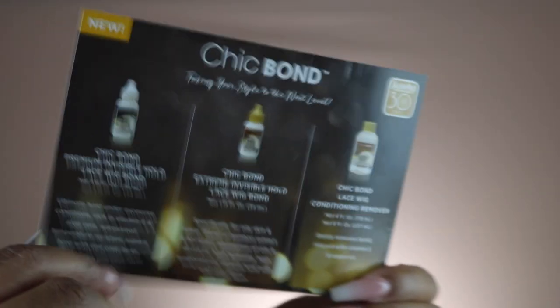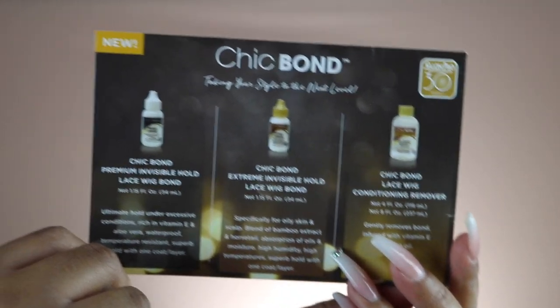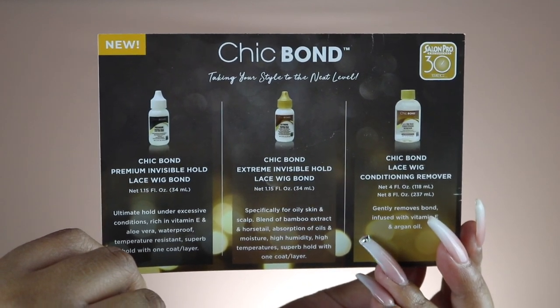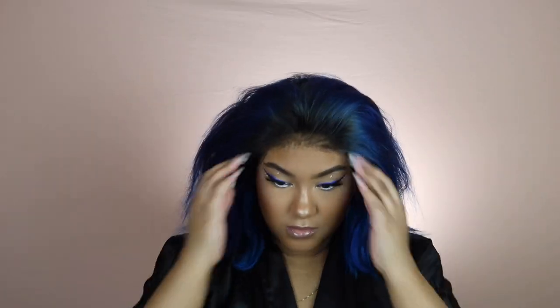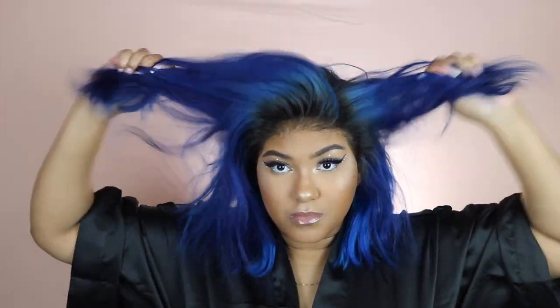The Chic Bond premium invisible hold has ultimate hold under excessive conditions, is rich in vitamin E and aloe vera, waterproof, temperature resistant, and delivers superb hold with one coat. The extreme hold is specifically for oily skin and scalp, with a blend of bamboo extract and horsetail for absorption of oils and moisture, and works in high humidity and high temperature.